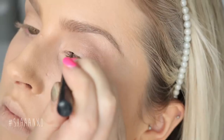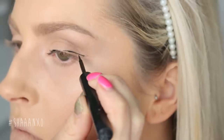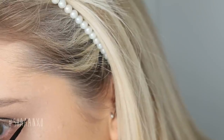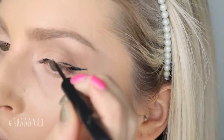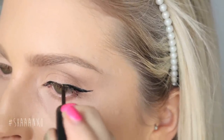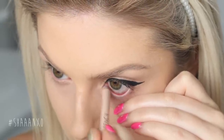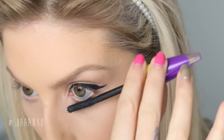Using a matte liquid eyeliner, I'm just going to draw a really thin line across my eye first, and then from halfway across my eye I'm going to make it thicker. I'm doing a wing as well, just like Kylie Jenner sometimes likes to wear. You want to make sure that it's really thin on the inner corner and gets thicker at about halfway across your eye. Then I'm going to take a flesh-tone eyeliner and put that in my waterline just to brighten up my eyes, and add mascara.